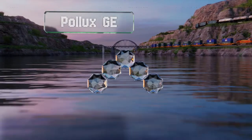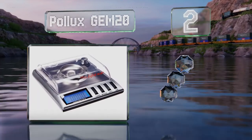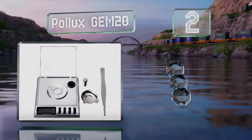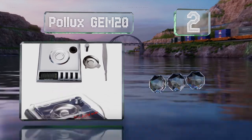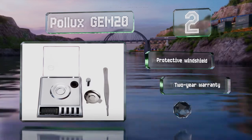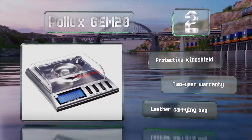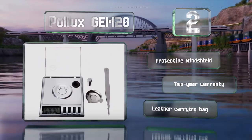At number two, weighing less than a third of a pound, the Pollux Gem 20 comes with a 10-gram calibration weight and features a five-digit LCD that can display values between three milligrams and 20 grams. It includes a convenient plate to help you manage all your materials, and boasts a protective windshield, a two-year warranty, and a leather carrying bag.